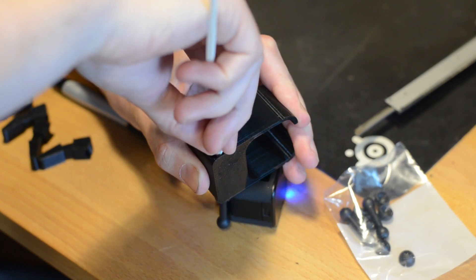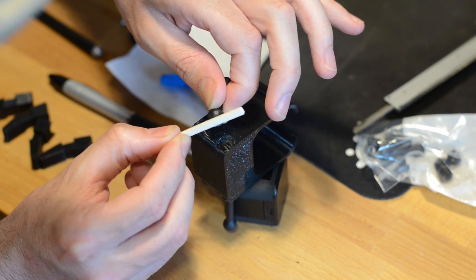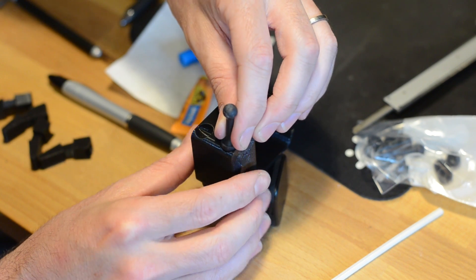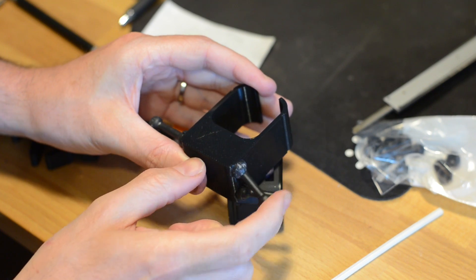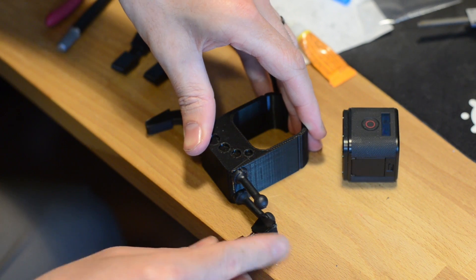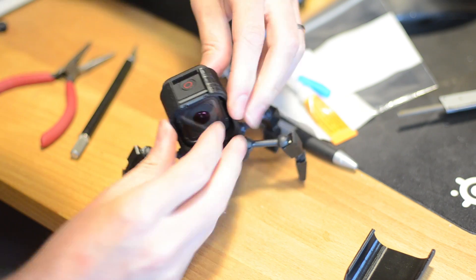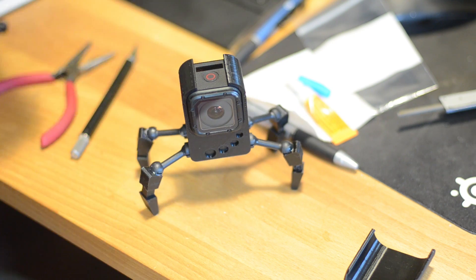The next step was a little bit of assembly work. I sanded the sockets in the robot body and in the legs where the ball and socket joints would be attached, and then the little cups we made got glued right in using super glue. Then all I had to do was snap the leg segments into place into their sockets, and lo and behold we have a little robot that can stand up all on his own — he's even poseable. Finally, I put the little GoPro Session camera into the body, snapped on his adorable little cap that holds it all in place, and there you go — a cute little robot for my camera.